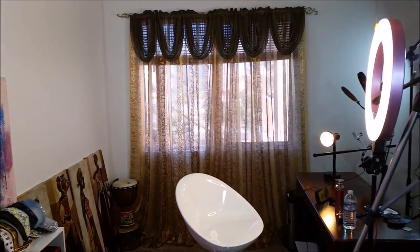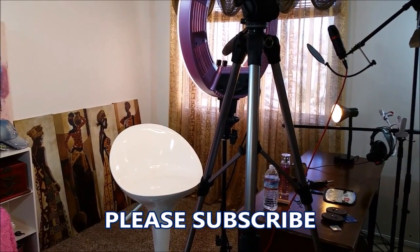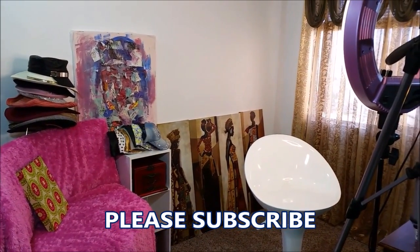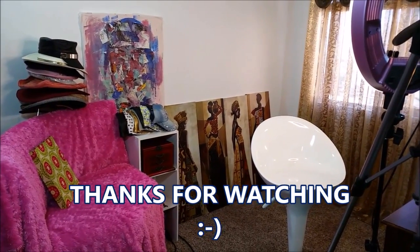If you have any questions, please leave them in the comment box below. Please like, subscribe, and share — I would really appreciate that. If you subscribe to me, I will subscribe to you. I'll see you on my next video, thank you.